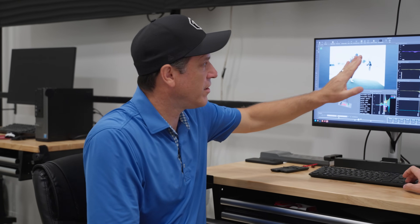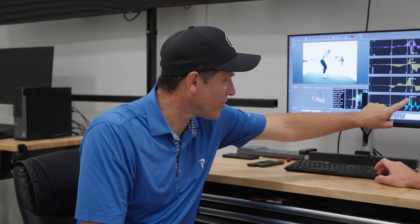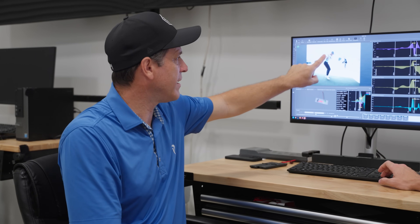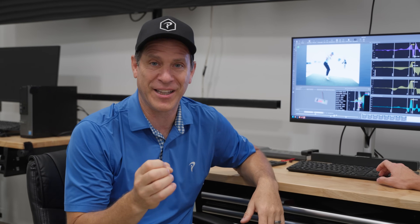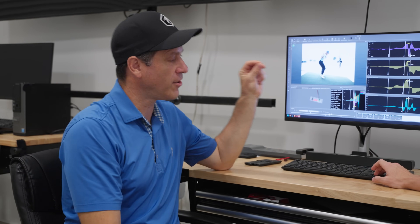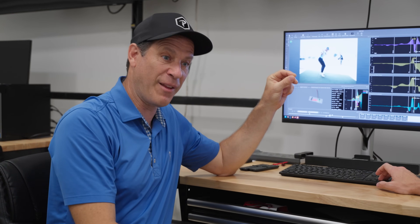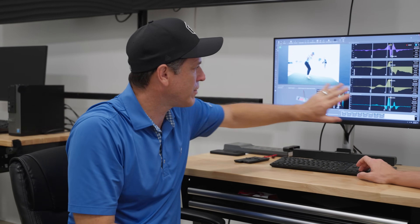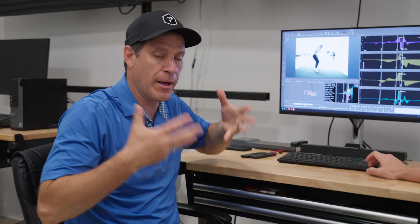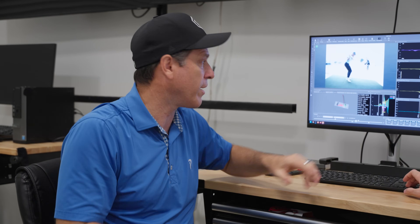Justin started his ground reaction forces a little later than most guys, but where he finishes ground reaction forces — notice where he is. His arm is horizontal and the shaft is already still behind us. It hasn't even come down yet. That's really, really early. So what's really unique about Justin Thomas is he starts his ground reaction forces late, but he finishes them early. He does them all in a very short period of time. By the time he's done with his ground reaction forces, the energy is coming up his body — all the ground stuff has already happened.